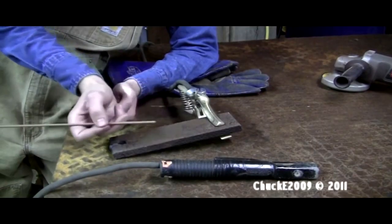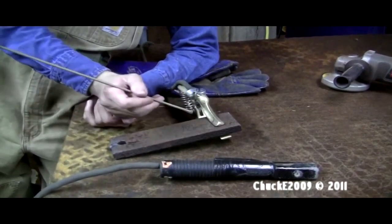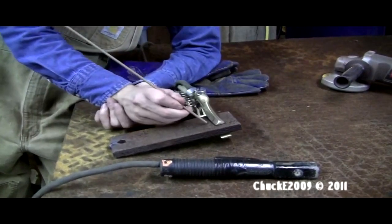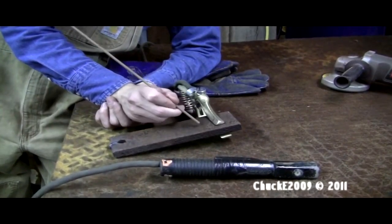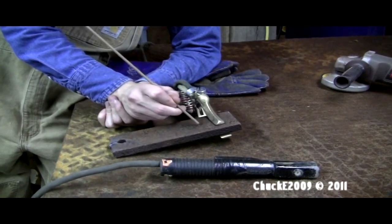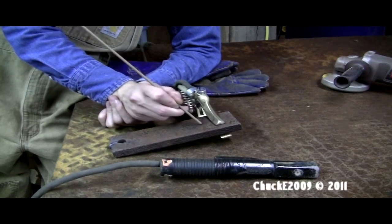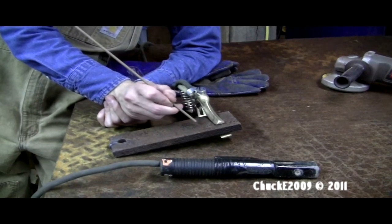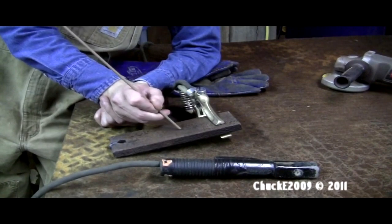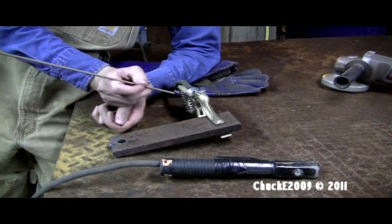Up against the metal — just like you're trying to start a match. When you start a match you go like that, but that's not really something you want to do here or you'd be like six inches off from your joint. So just a couple little strikes like that: go down, brush up against the metal, come back off, and hopefully as soon as you hit the metal and start to come off the arc will start. Then you long-arc it for a second, go back down, and start your weld — in theory that's how it works.